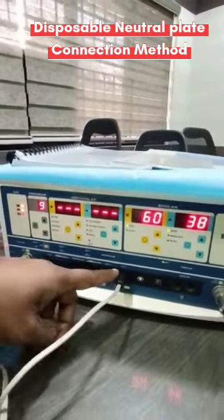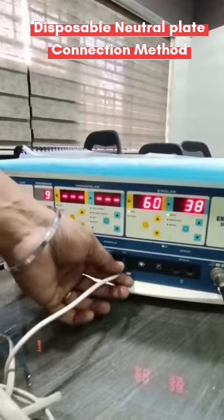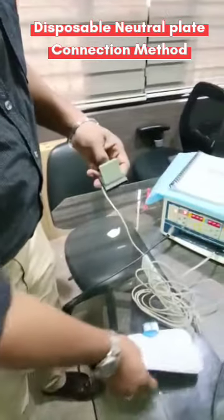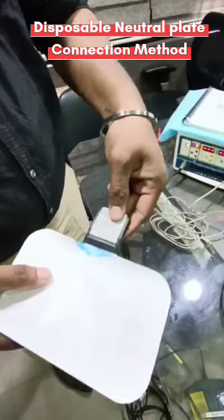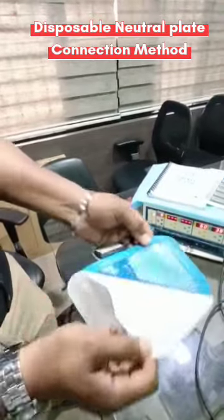This connector will go into the machine's neutral plate socket — also called earth plate or patient plate socket. You fix this connector into the machine, and this other end is used to connect to the patient plate. Just open this cap, put it inside, and lock it so it gets locked.